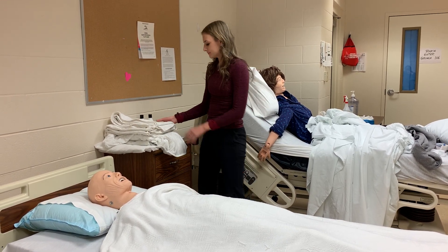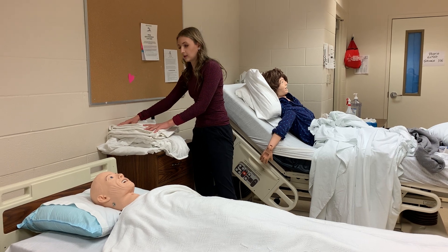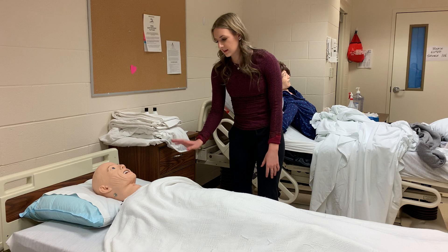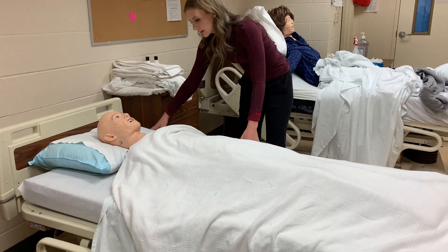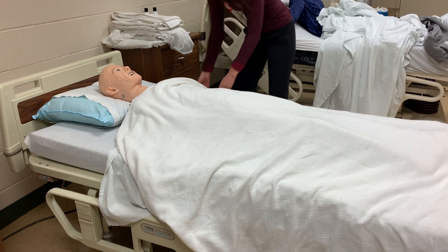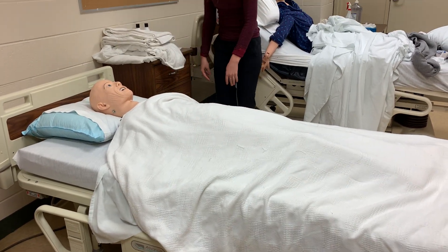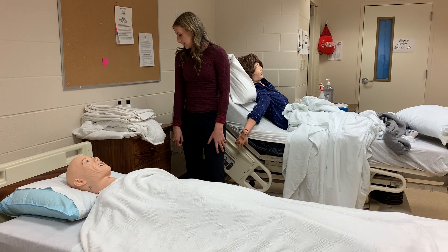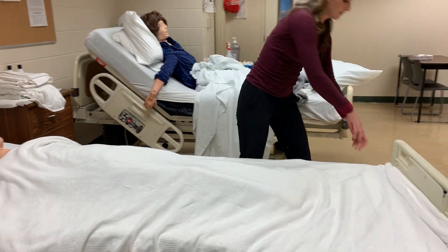Then I would identify the patient I'm working with to make sure it's correct. I would make sure my linens are placed on a clean surface, then lower the headrest of the bed completely, make sure the bed's at a workable height, and lower the side railing.